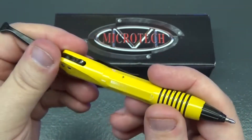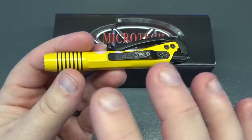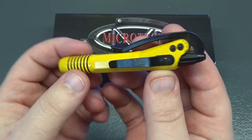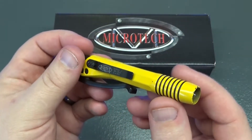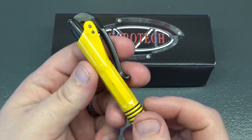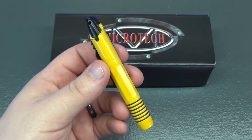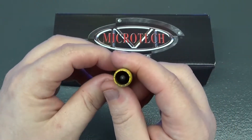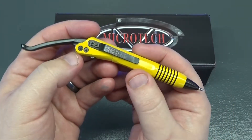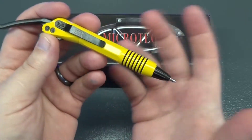I like this color — it's got kind of an old school pencil feel to it with the black lines and the canary yellow paint. As I understand it, they didn't make many of this color, and the ones that were made have had a lot of laser inscriptions of the Autobot symbol to make it look like a Bumblebee kind of pen, which I had and returned because it was already chipping the paint.